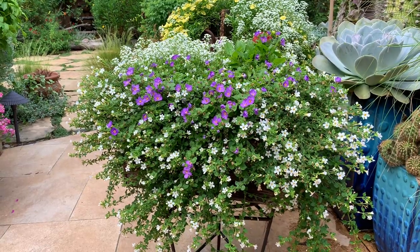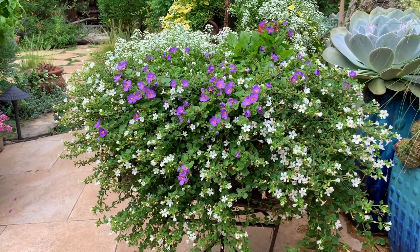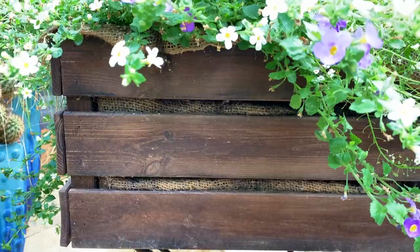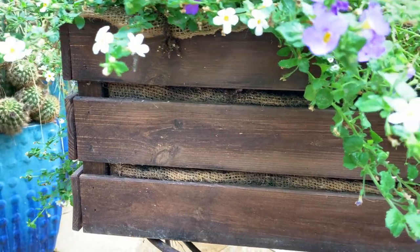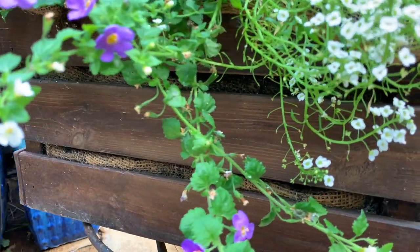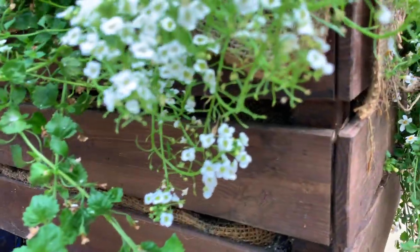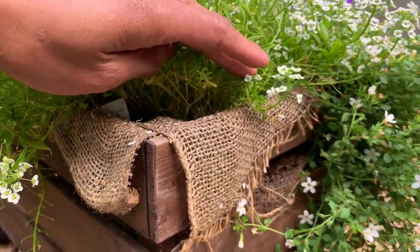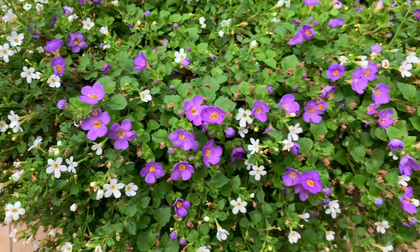Bacopa comes in different shades of white, pink, blue, and even red. Here I have it planted in an IKEA crate that they sell for $10 — I stained it with wood stain to make it look vintage and lined the inside with burlap to keep the soil in. Add some soil and voila, you have a planter! The care for this plant is pretty easy: just keep the soil pretty moist, but not soggy.